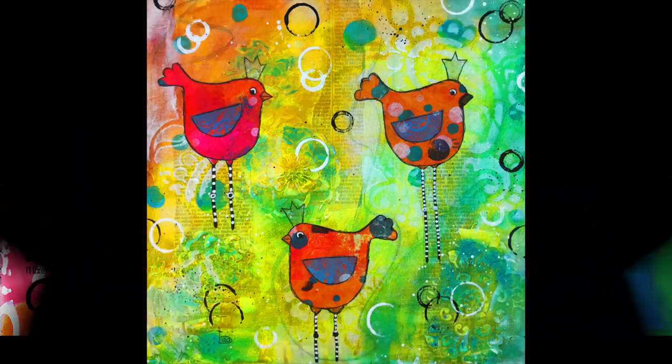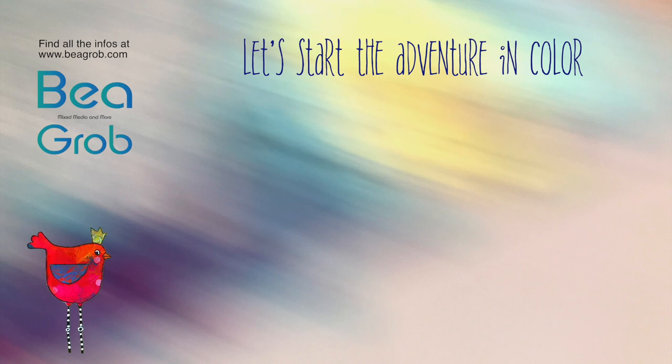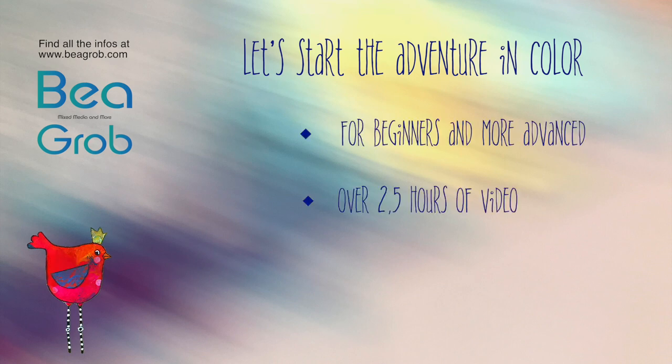Do you like happy colorful paintings like I do? Then I'd like you to welcome to my class. Hi, I'm Bea Grob. Together we go for an adventure with colors and make a beautiful piece of art.